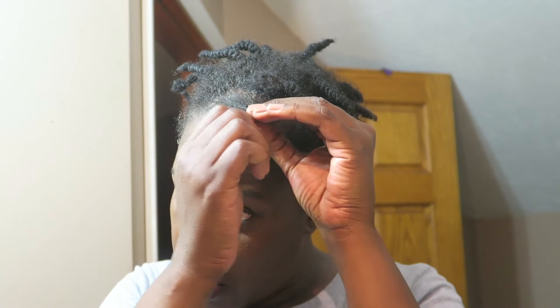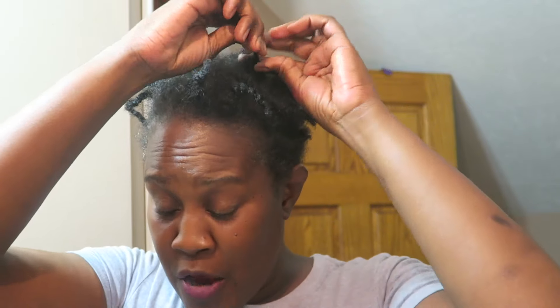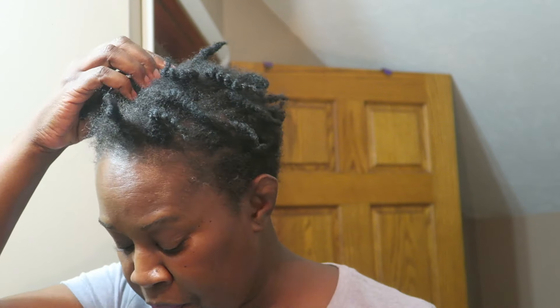Okay guys, so it's the end of the day on Wednesday. My hair is still in these twists from last week. My hair is dry and crazy. What I'm going to do is take this down, wash it, slick it up.